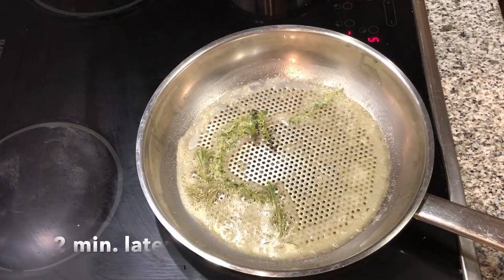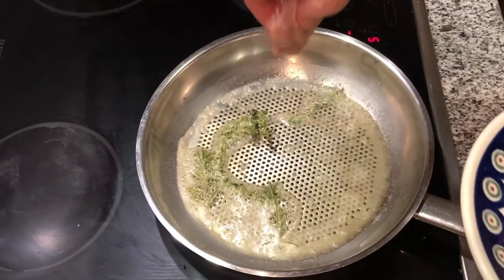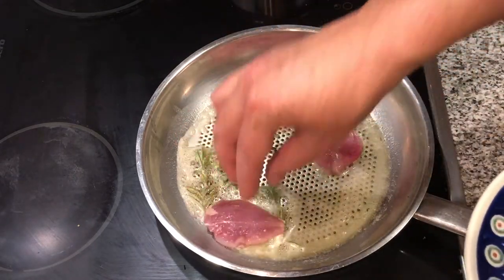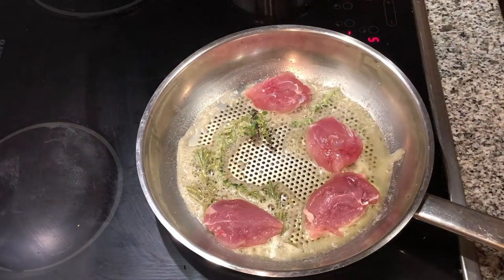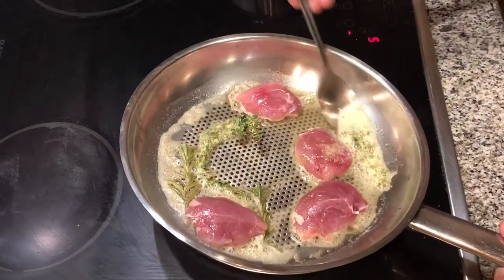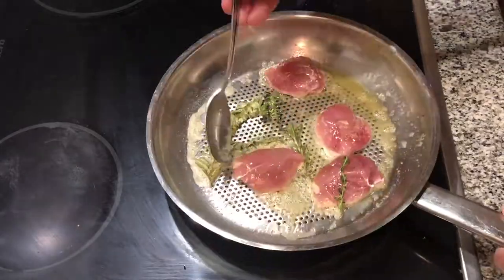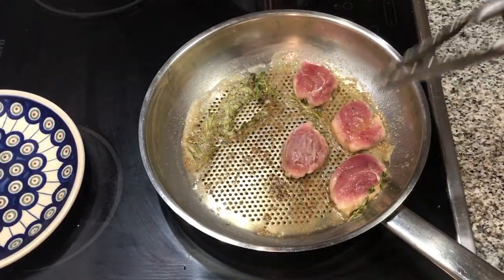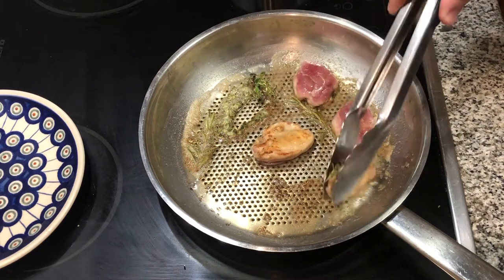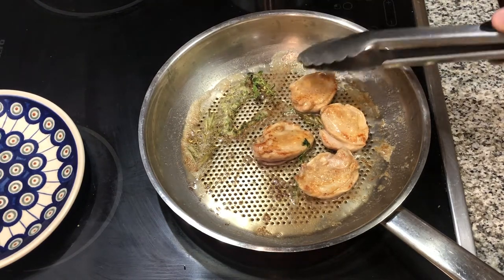The herbs are starting to pop in there. We're going to take these quail breasts and cook them skin side down for probably 90% of the cooking time, then just scoop the butter over the other side — it won't need much at all. I can see that these are almost done because I can see the meat cooking through. I'm going to flip them over just for the last little bit — you can see we've got nice crispy skin. This won't take long because they'll keep cooking once they're out of the pan since they're already so warm.